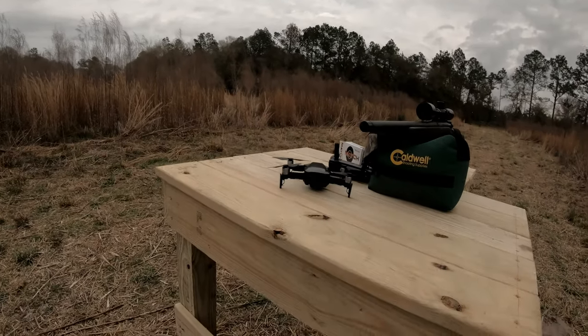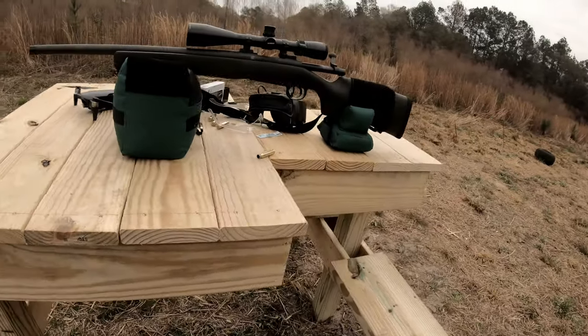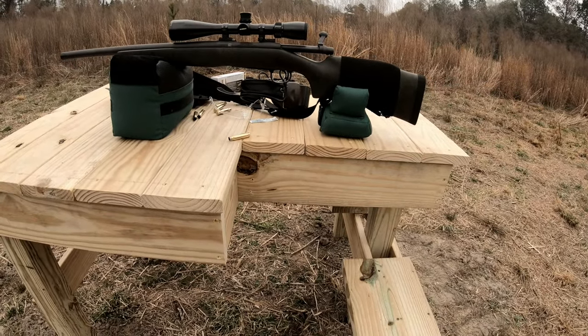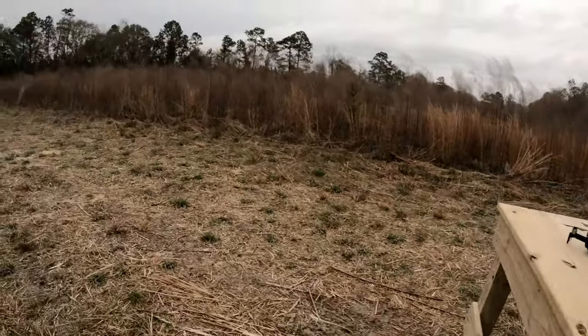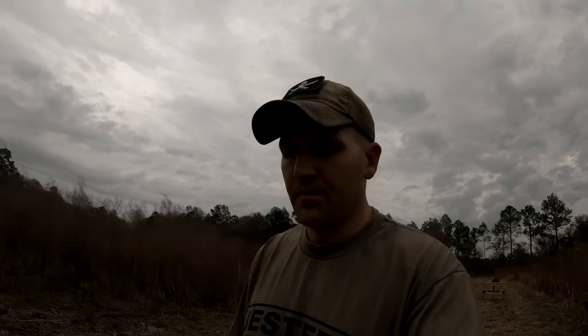Let's go down there and see where we hit. Update on the bench — that thing is pretty dang nice. Didn't budge, didn't move, it's kind of comfortable. Cheap build — it's probably about $25 to $30 worth of lumber, a couple bucks worth of screws, a couple hours of time, a couple Bud Lights into it, and it worked out pretty great.